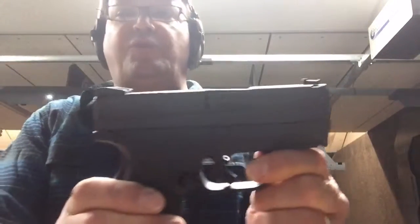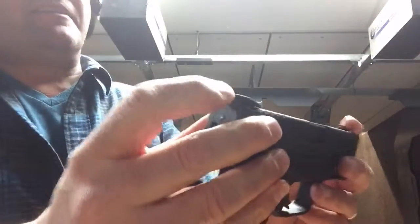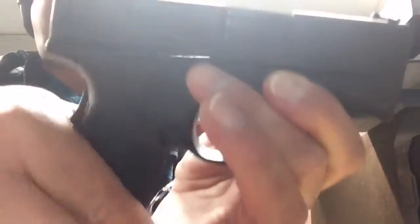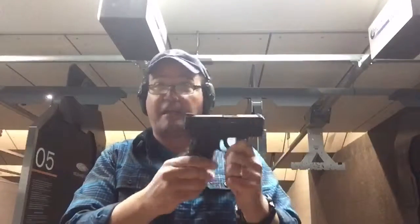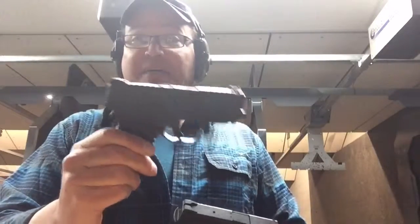You've seen me before shooting my XDS. This is the Mod 2, where they've thinned it out a little bit, raised the sights a little bit, and also changed the angle of the handle, making it a lot less Glock-like and more Springfield-like. So I thought I'd do a side-by-side comparison with my XDS from a couple years ago and the Springfield Mod 2.